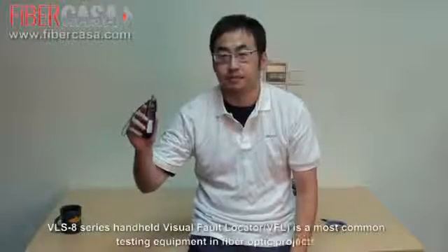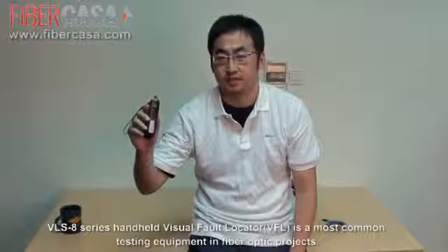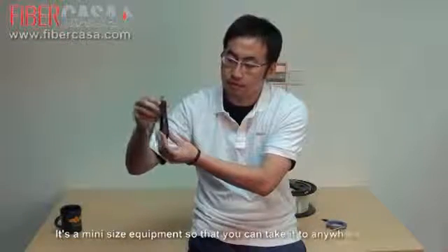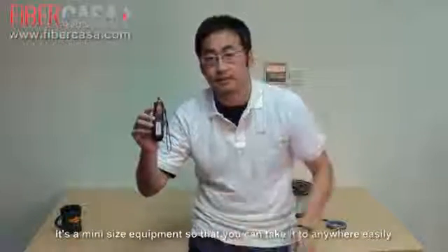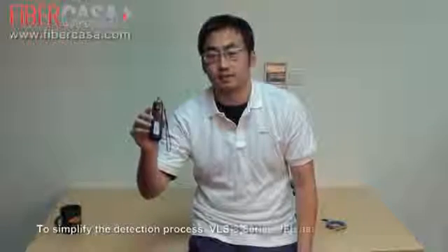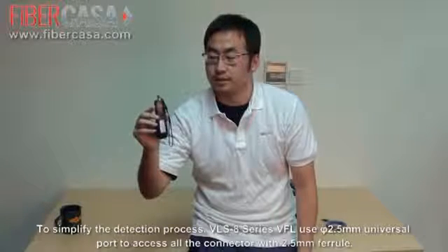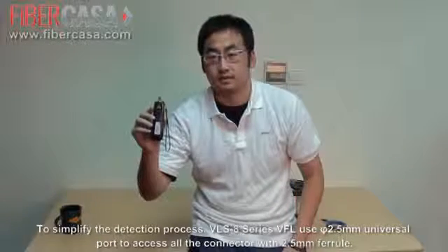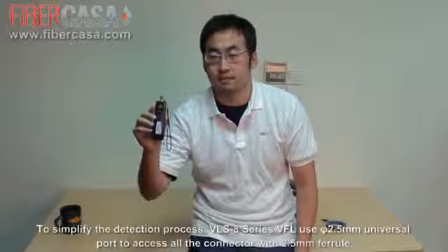The VRS 8 Series VFL VR is the most common testing equipment in fiber optical projects. It's a mini equipment that we can take anywhere easily. To simplify the detection process, the VRS 8 uses a 2.5mm universal port to access all connectors with a 2.5mm ferrule.